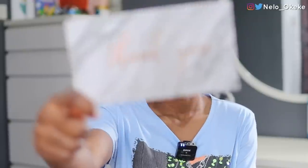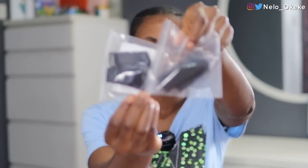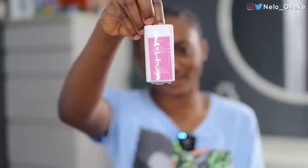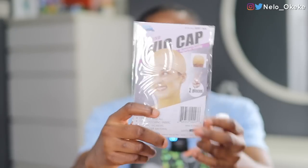This wig comes in a cute cube box. When you open it up, the first thing you see is a thank you card — I love brands that take the time to include that, it makes you feel special. It also comes with extra bands to secure your wig, a hair wax, a scarf, a comb, and a wig cap. We're going to be using the wig cap today.